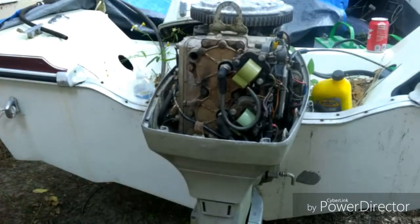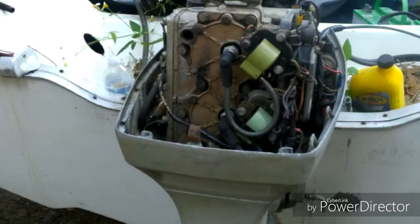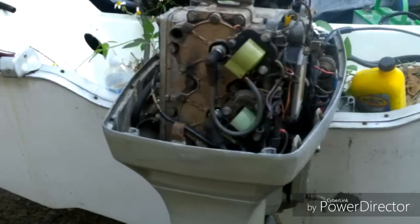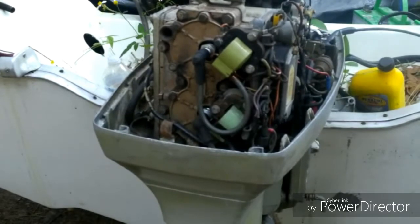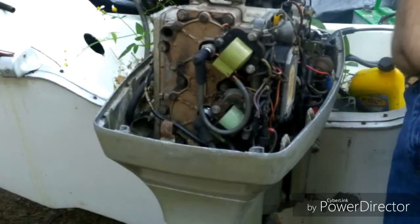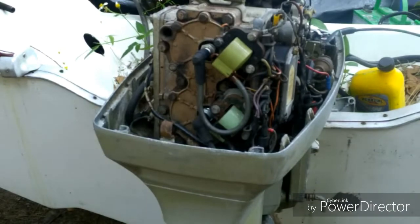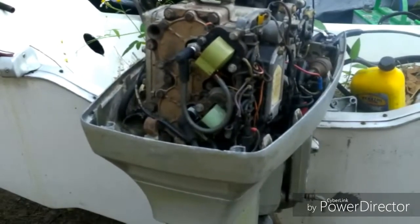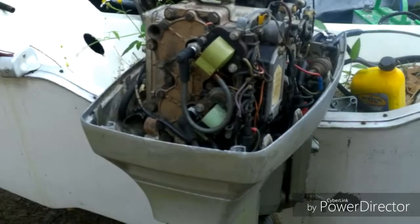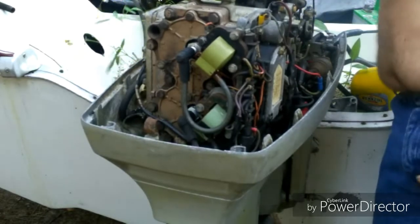Alright, you guys ready? Make sure you're still recording. I can't let it run too long because I don't have the water hooked up to it. Let's see what happens. We know it will run, but remember I just poured it in one cylinder. Good sign, right guys? I ain't sure what year this engine is — the boat's a '72.